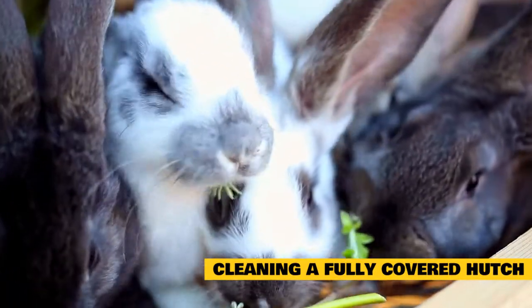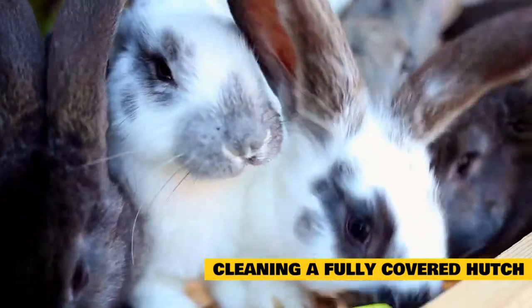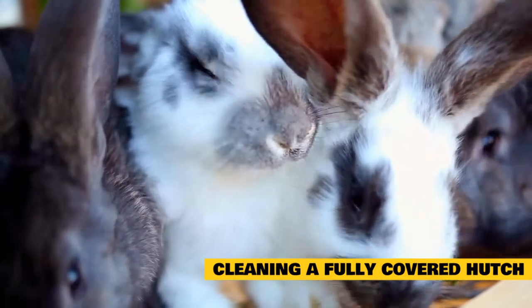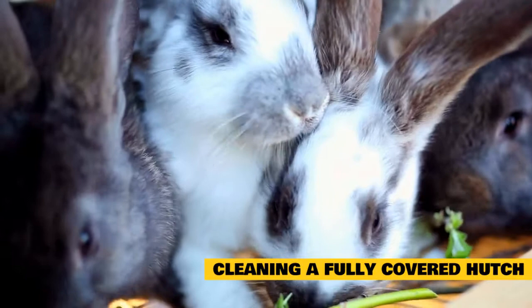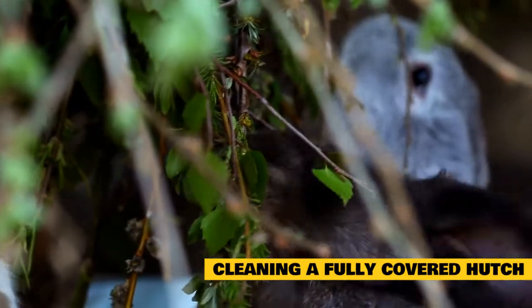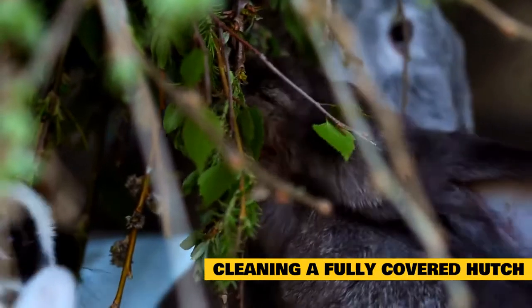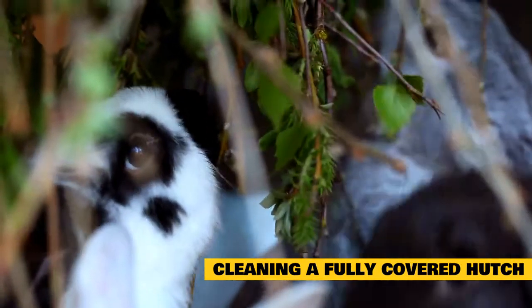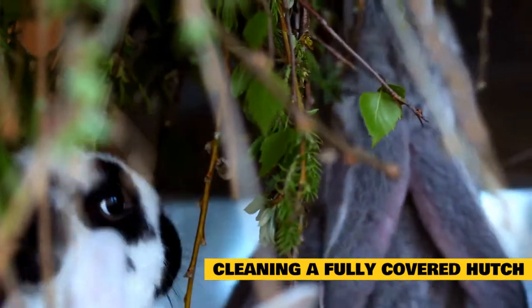Spray the enclosure. Use a pet-safe cleaning spray to disinfect the enclosure floor and walls. If there are any areas with urine stains, scrub them to prevent bacteria buildup. Replace clean flooring — once the cage is clean, put clean towels or mats along the bottom as bedding. Avoid the actual product called bedding sold in pet stores, since that is unnecessary and will only make cleaning more difficult.